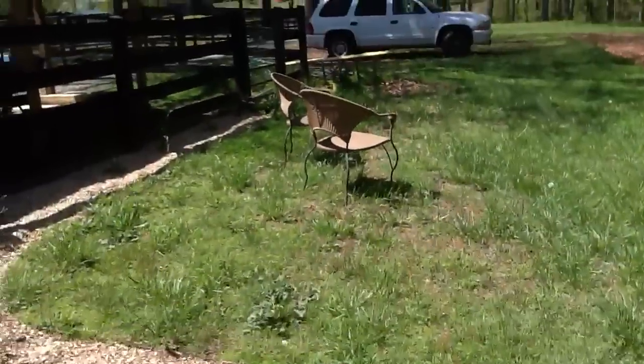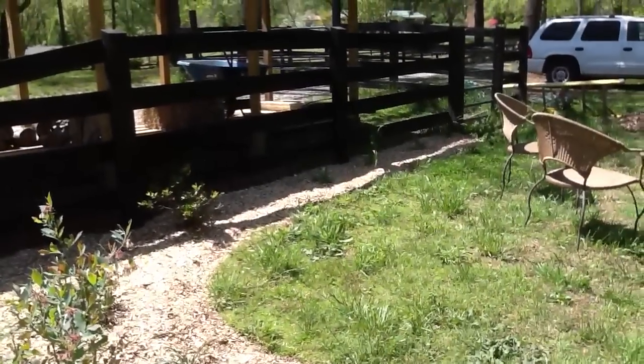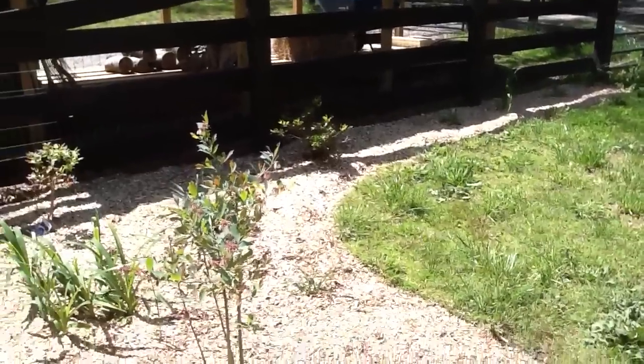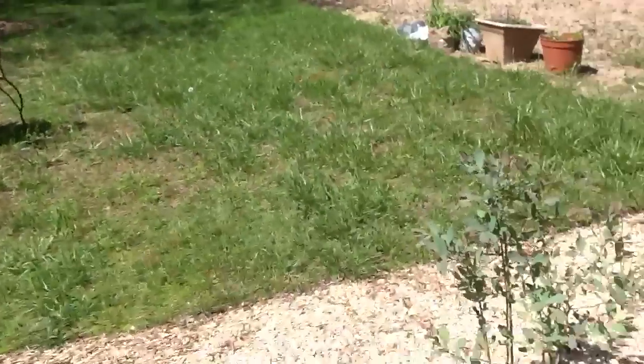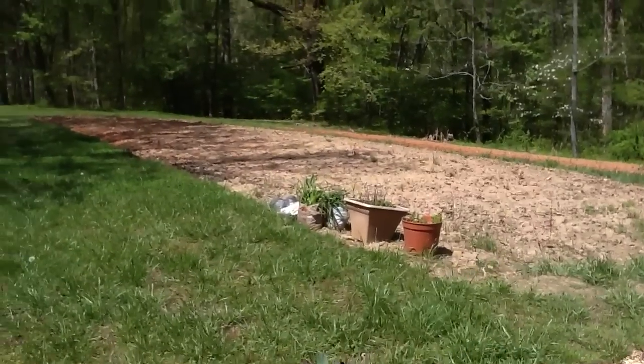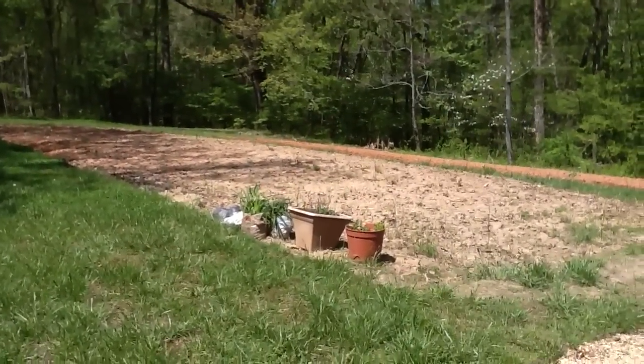Out here are the blueberries. Over there, it gets partial shade — I forget what those plants are. Jane's got all blueberry plants down here with the daylilies. And that's the other field we'll be planting all the green beans and everything in soon — it's been plowed and tilled.